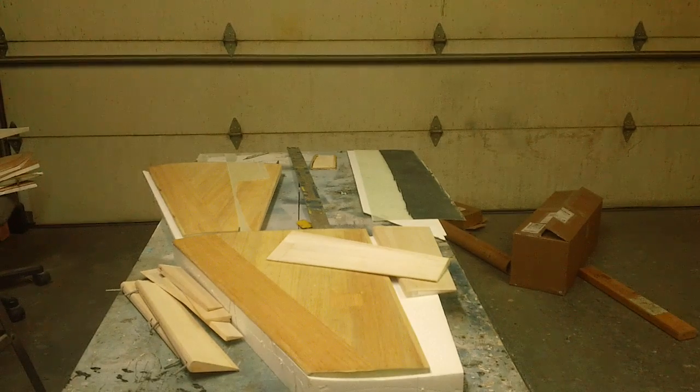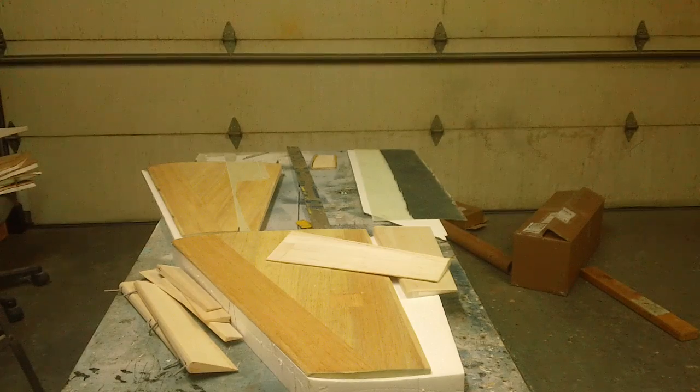Hello everybody, welcome back to the shop. Yeah, I got it all cleaned up, got that corner cleaned out, got a new spot over there for the A4 mold - see that, just sits right there out of the way.